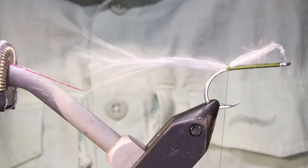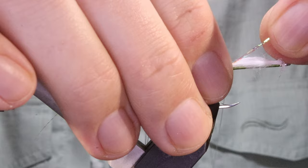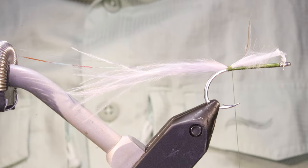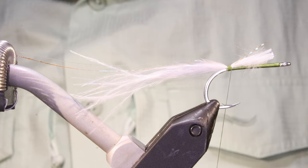I'm going to take two pieces of pearl flash - any old flash will do, just ordinary flashaboo is fine. Get them right on top. I'll just trim them to the same length for now so I'm not struggling.